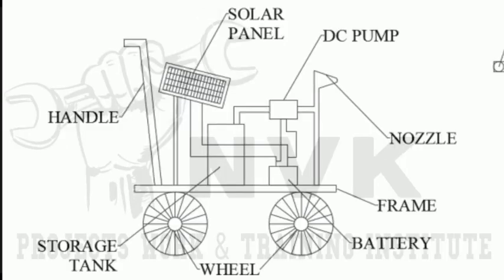In this project, the solar panel receives sunlight and converts light energy to electric energy, which is saved in the battery. Using the battery, a DC motor runs to suck water from the reservoir and inject it to the nozzle. Through this process, the sprayer operation is accomplished.